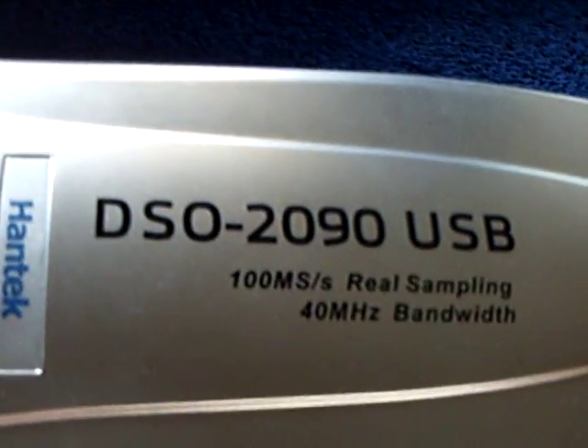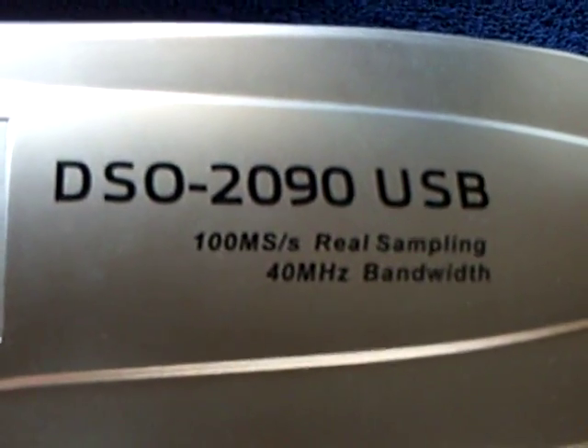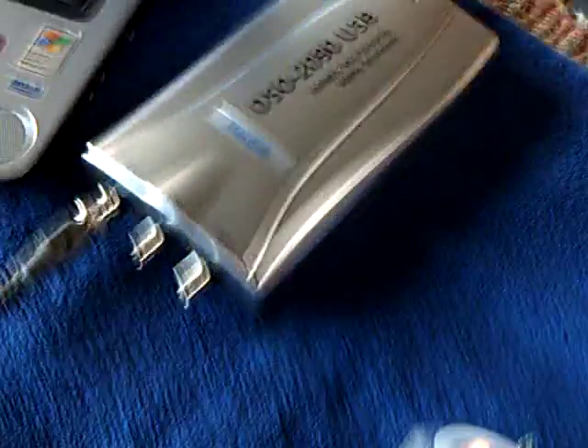This is the oscilloscope model right here. Some people have asked me what it is — it's the Hantek, a very handy unit.